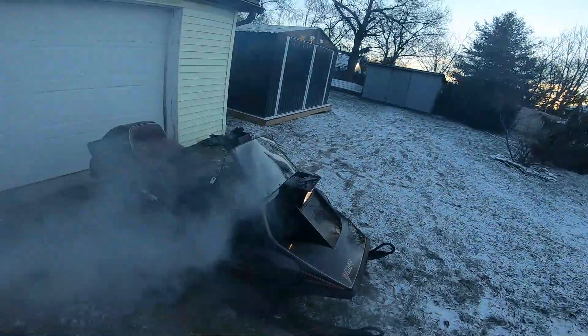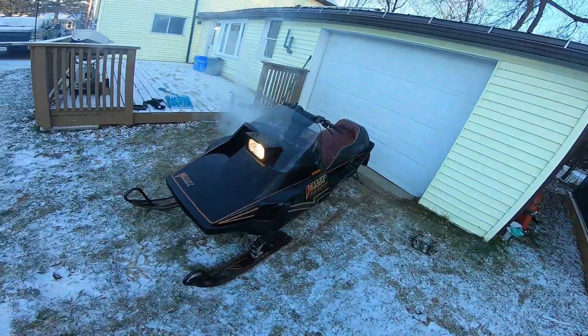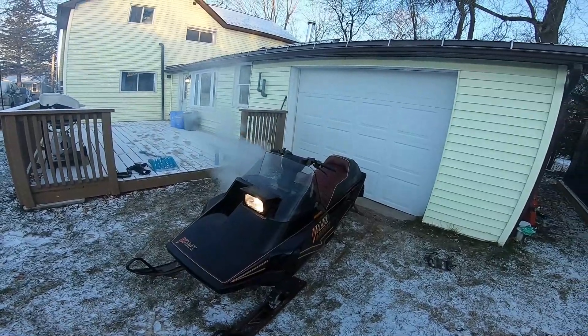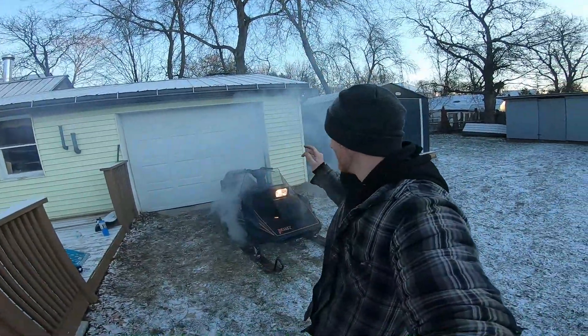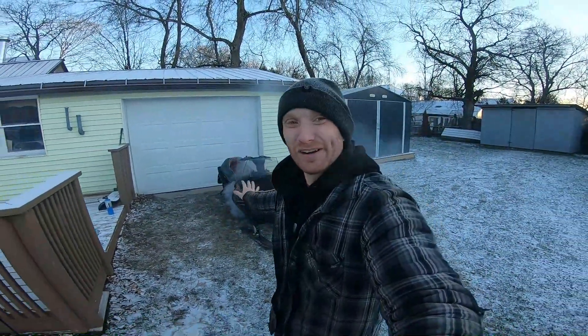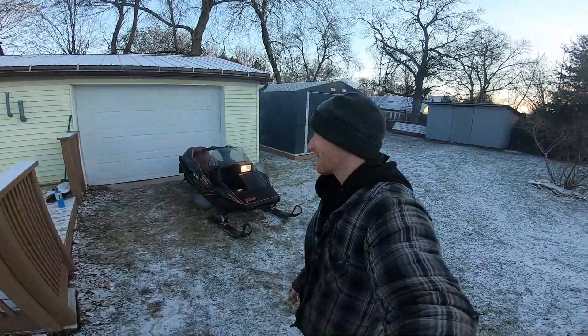I'm going to leave her at that. It's running — not that great, kind of on two cylinders but not really. I also have one old plug in it right now which probably doesn't help. We'll get it running better on the next video. But it is running for the first time in who knows how many years, so stay tuned — we've got a lot more on this. Thanks for watching.